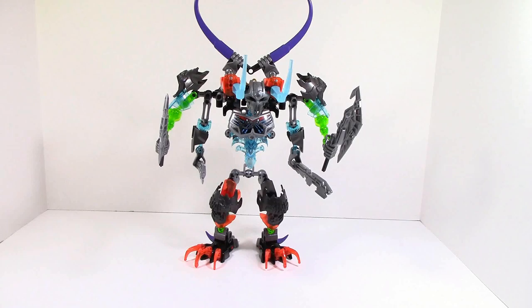What's up guys, Ancient Masters here today with the combination model for Skull Warrior, Skull Basher, and Skull Slicer.